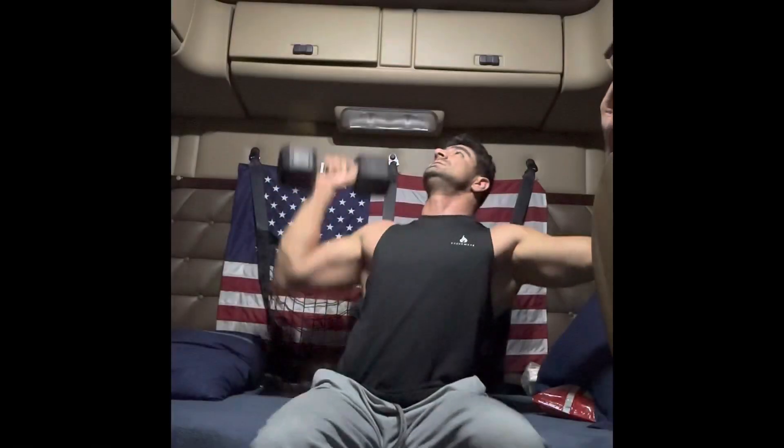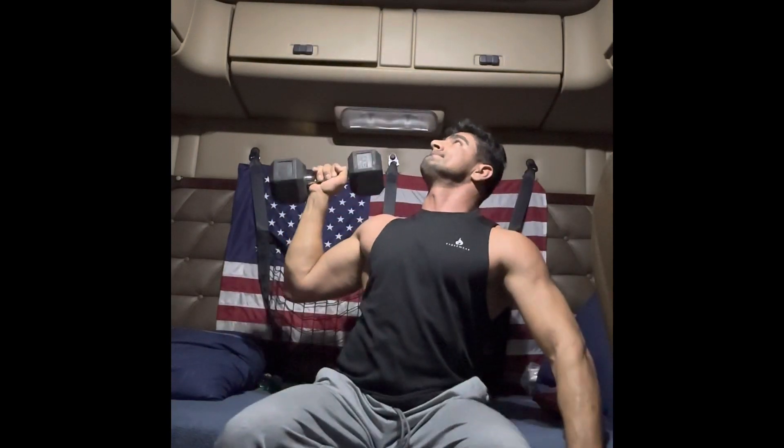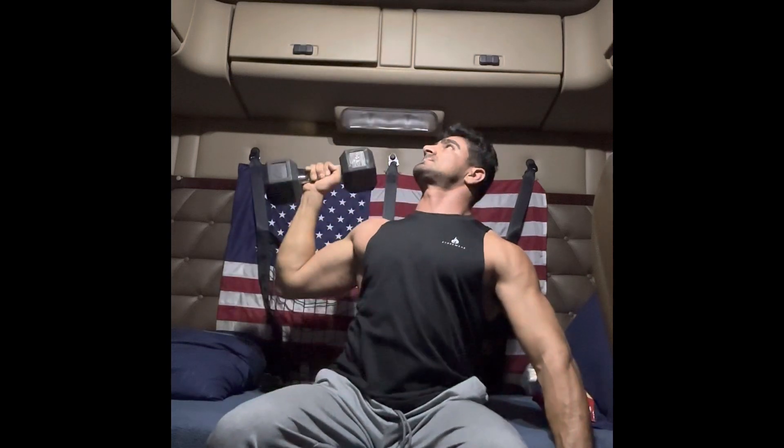Hello, this is Ali again. I want to teach you how to do a quick workout with little dumbbells if you're short on time. This is called the single shoulder press — you can do each shoulder 10 to 20 reps and feel the pump.